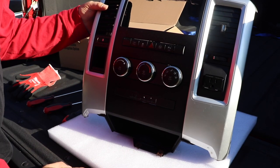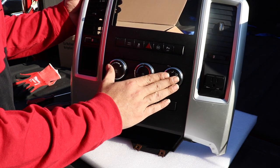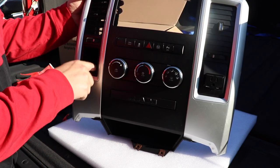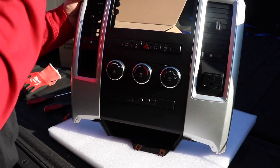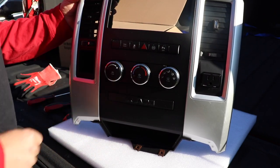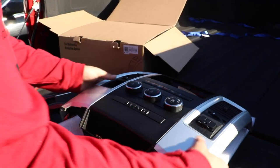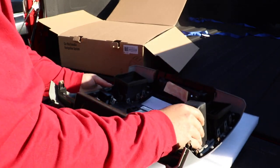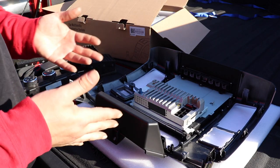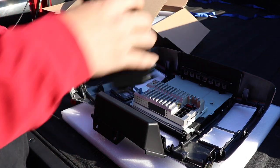The first thing we want to do is start removing stuff from the old bezel that we're going to need for the other bezel. We're going to need the air conditioning and heat controls, the air vents on both sides, and this little empty cubby hole or your four-wheel drive selector if you have four-wheel drive. We do not need the blank plate, the top piece, or anything else already on the other radio bezel. We're going to start with the HVAC controls first.